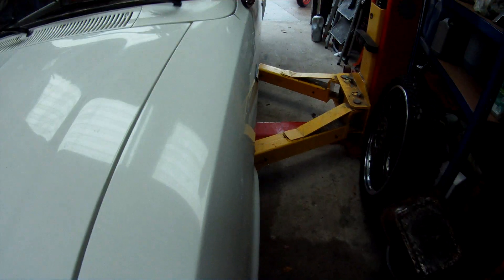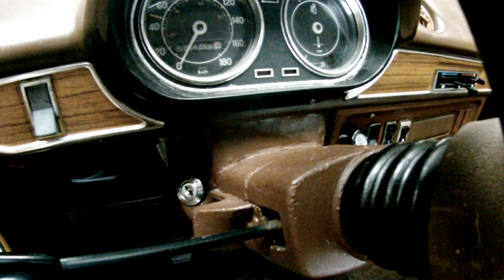Did I tell you what mileage it had? This car spent about 30 years of its life in a garage in Paris. It's on 59,000 kilometres. Do your sums.